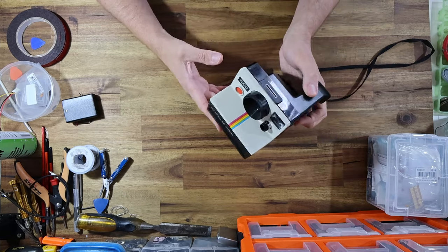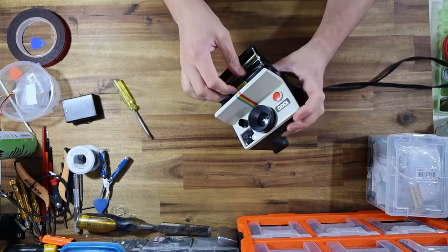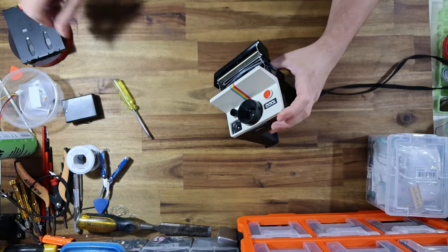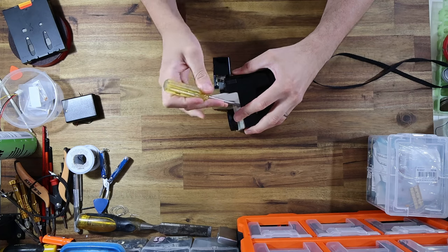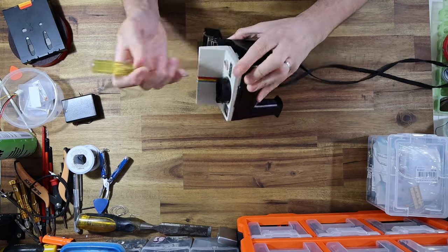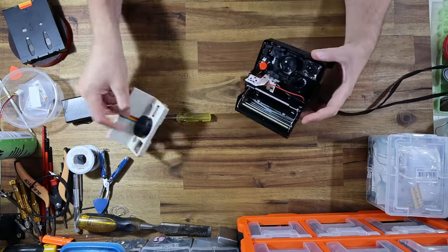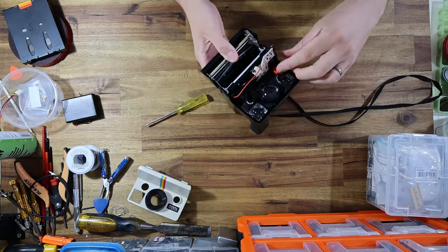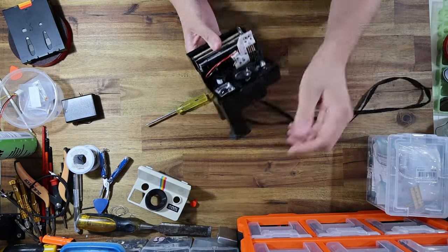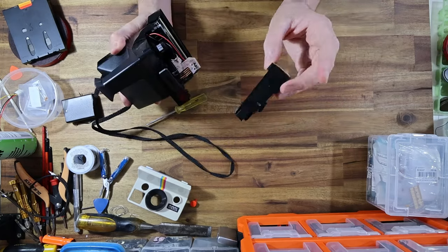Without further ado, let's just get to work, rip this thing apart, and start the modification process. First thing I'm going to do is just get that rainbow faceplate off and put it to the side. I'll also remove the button and take that to the side. The other thing that needs to come out is the viewfinder.